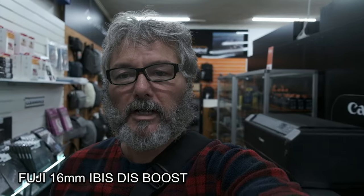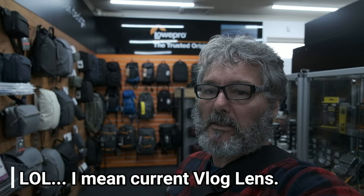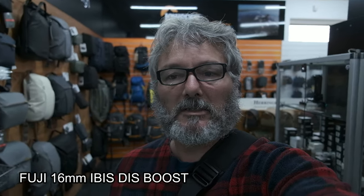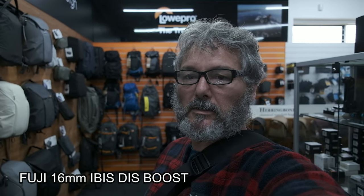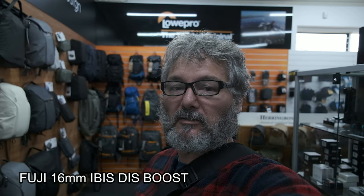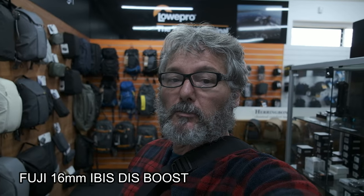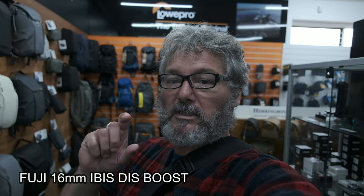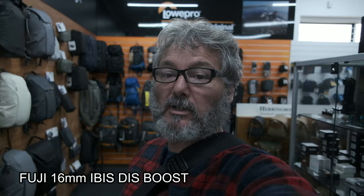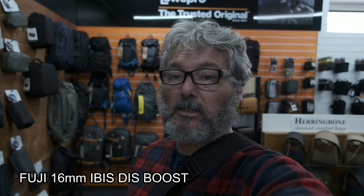Here we are on the 16mm f2.8 as a potential vlogging lens. The camera is doing a good job of tracking even with my glasses on. This is what the field of view looks like — a little better if I'm side-on. Basically what I'm doing today is seeing if the 18-55mm Fuji lens might be a better walk-around lens. I'd like the convenience of a zoom, and with its built-in image stabilization, maybe I can get away without the digital stabilization and still have a similar field of view.